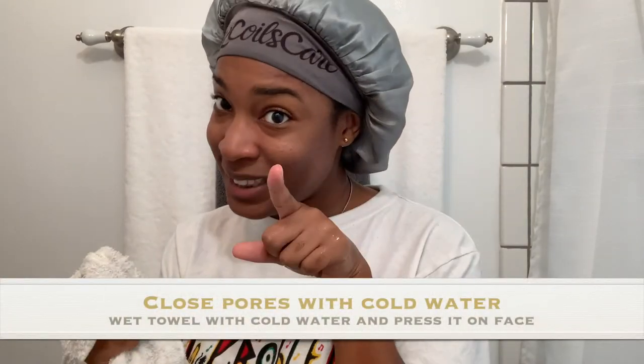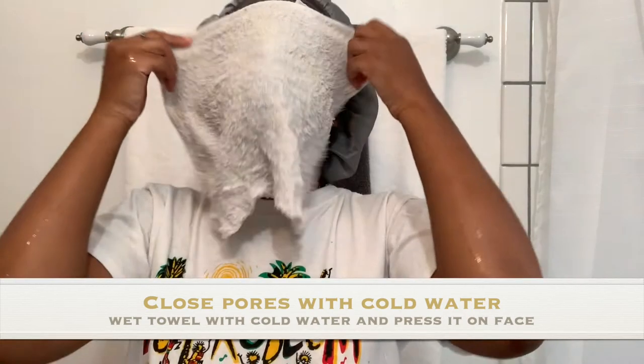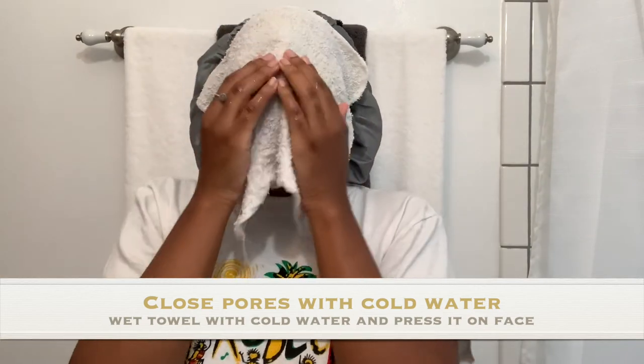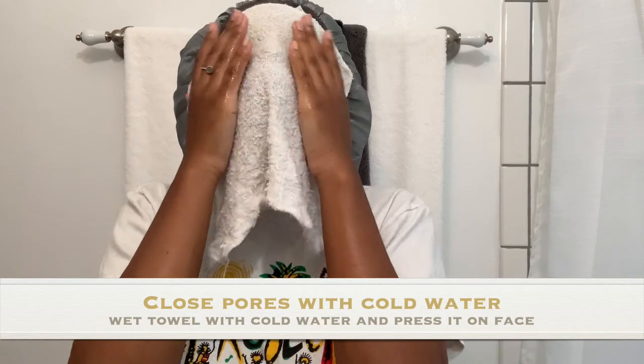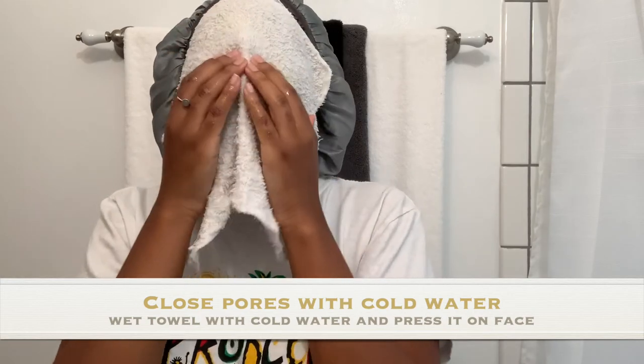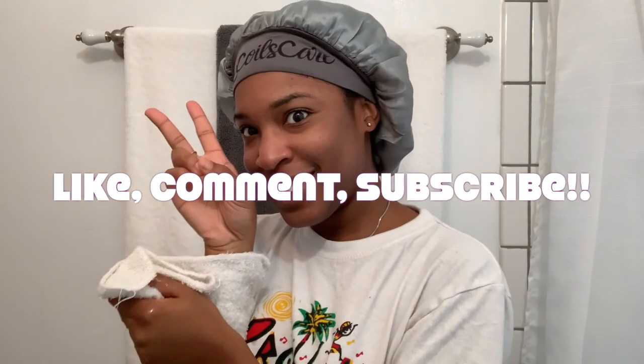After you're done rinsing, go ahead and use cold water to close your pores. Saturate your towel in cold water and then pat it across your face like I'm doing here. You can wet the towel multiple times to keep it cold, making sure you're applying a cold compress to your face to close those pores. This is my favorite part!